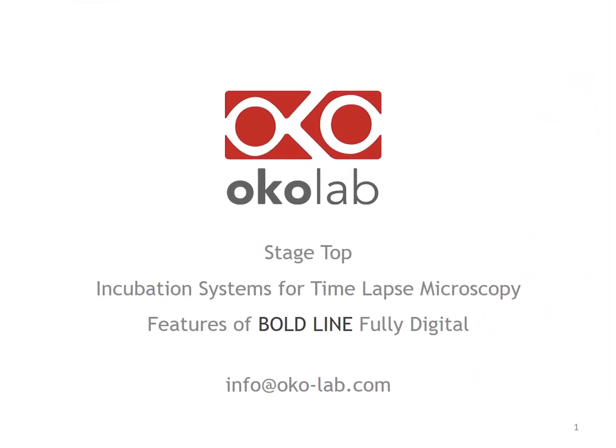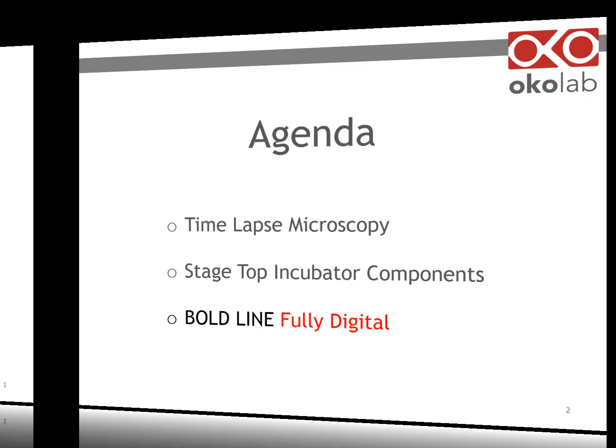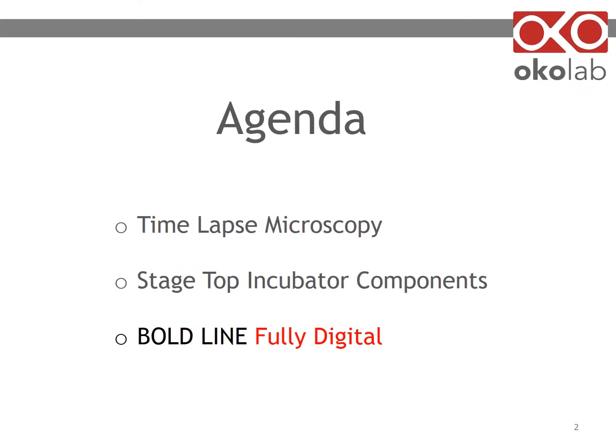Hello, and welcome to Okolab YouTube channel. Today we'll be talking about the features of Okolab Boldline Fully Digital Stagetop Incubation System for Time-lapse Microscopy. In this presentation, we'll briefly review time-lapse microscopy, the components of stagetop incubators, and we will then focus on Okolab Boldline Fully Digital Incubator.